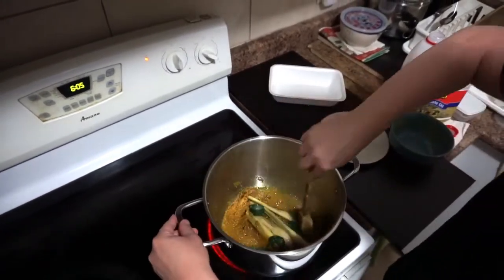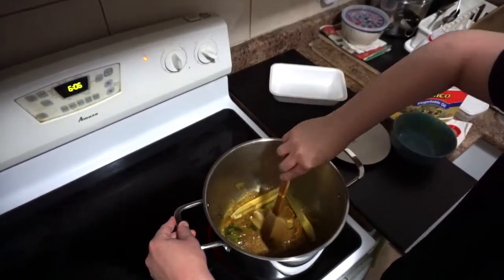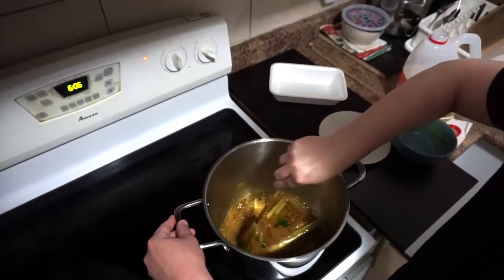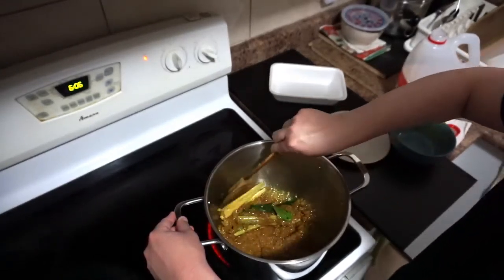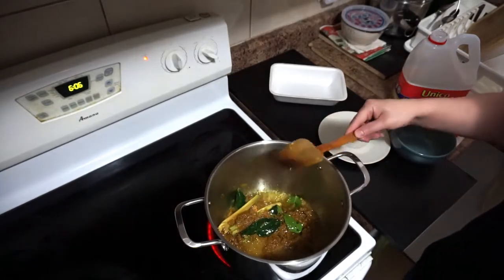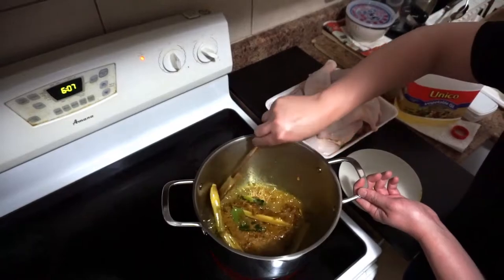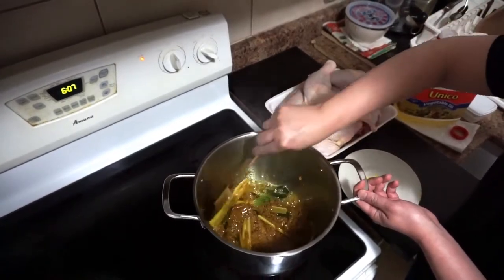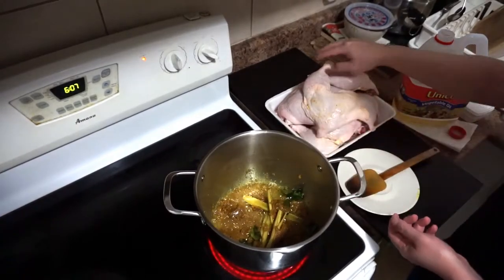Keep stir-frying for about another two to three minutes. When it's all nicely fragrant and nicely blended, you can add the chicken.